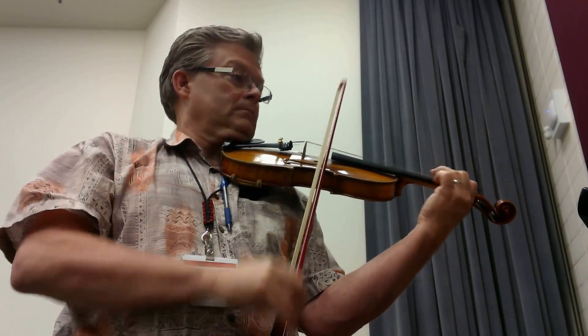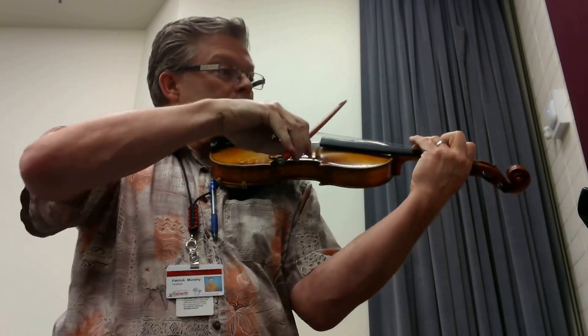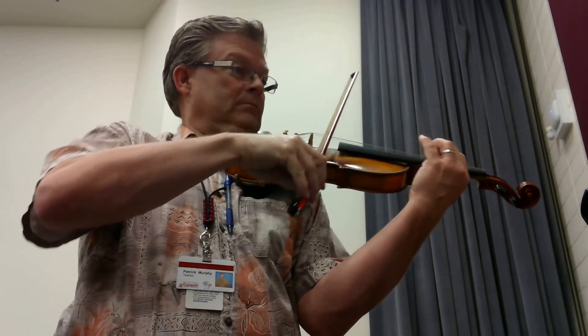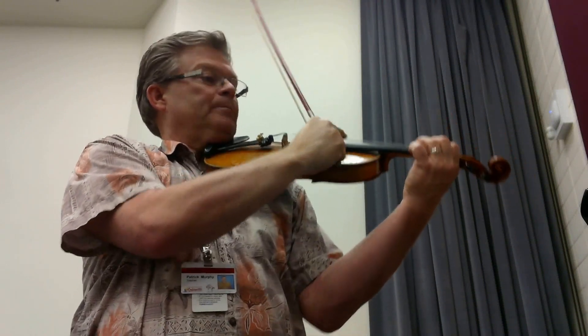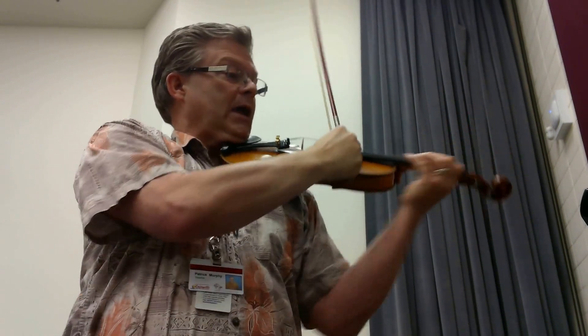Two. One. One. Two. One. One. One. One. In. In. Sorry. In.